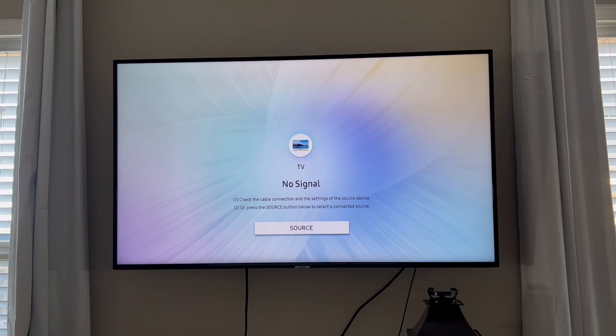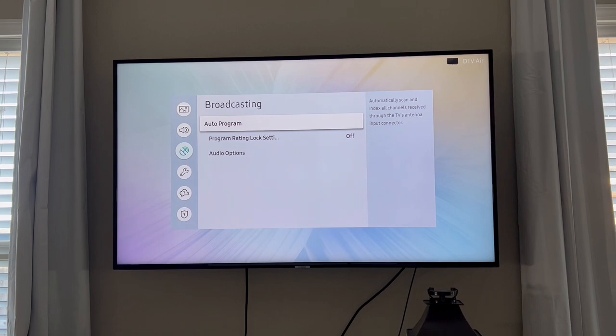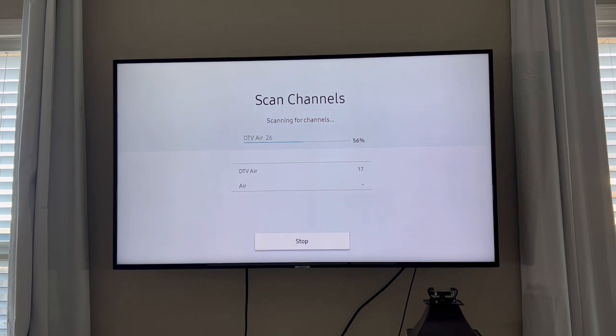When you go back inside, make sure your TV is plugged into a cable outlet, then turn it on and go to Settings. You'll be looking for a section called Broadcasting, Channel List, Auto Program, or something along those lines. Then you'll follow your TV's instructions for searching for channels. This step may take a few moments, but once it's complete, you'll instantly gain access to all of the local channels in your area.